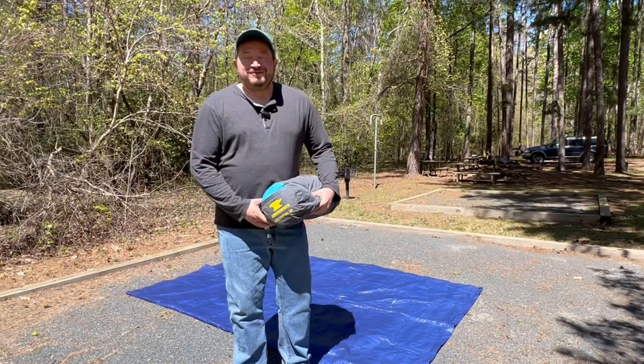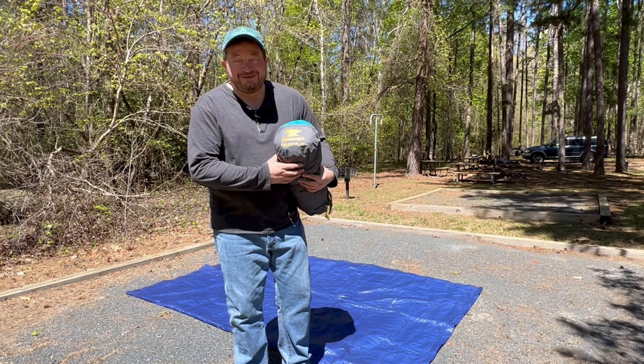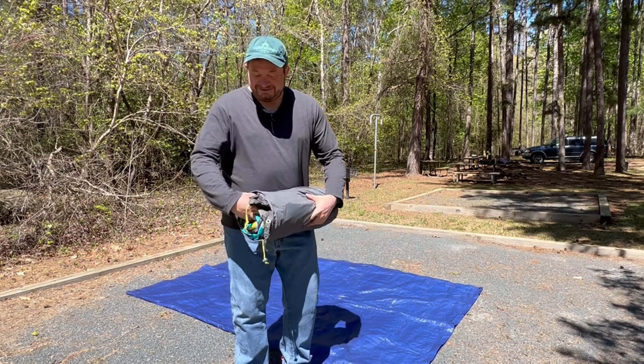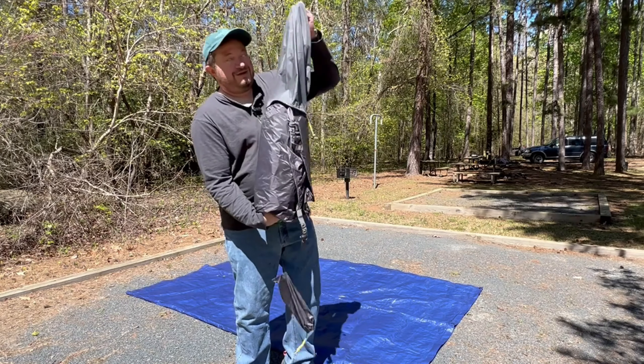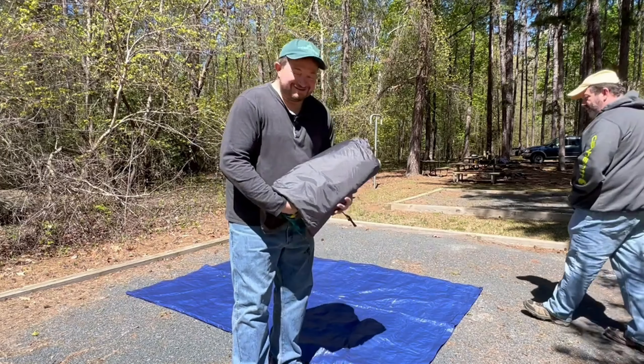Hi, it's Jeff here with Yuari Outdoor Resources. I want to introduce you to the Mountain Smith Celestial Two-Person Tent. This has gotten me through a few camping trips, including one in a tropical storm on the Outer Banks.